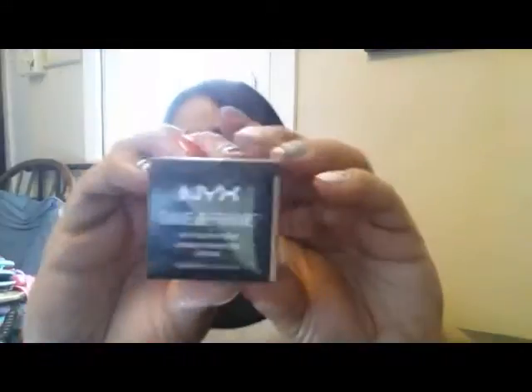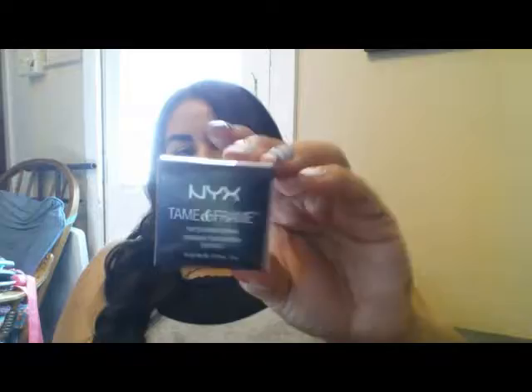This NYX Micro Brow Pencil is normally $9.99 and they were having a buy one get one 50% off sale, so I got it for $7.93 — I normally pay $10 at Target. The other item I'd been wanting to try was the NYX Tame and Frame tinted pomade. I just couldn't see myself paying $12 for pomade, but when I saw the sale I figured it wouldn't be that expensive. I got the color black.